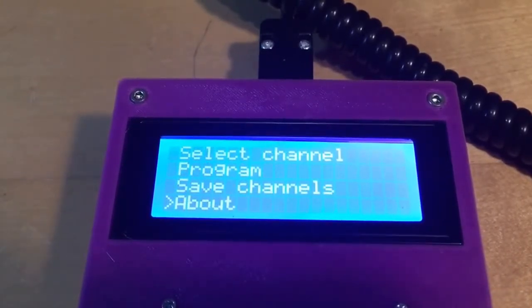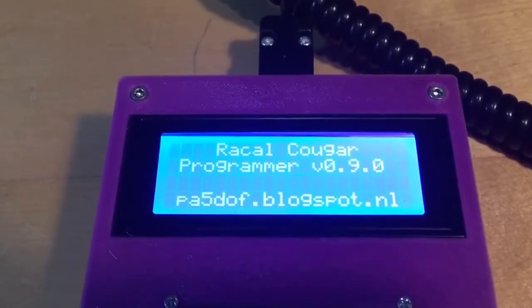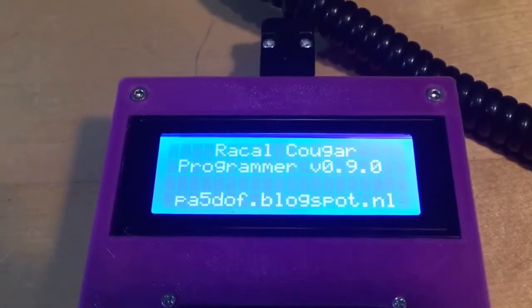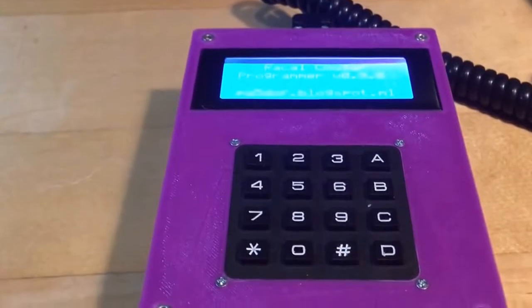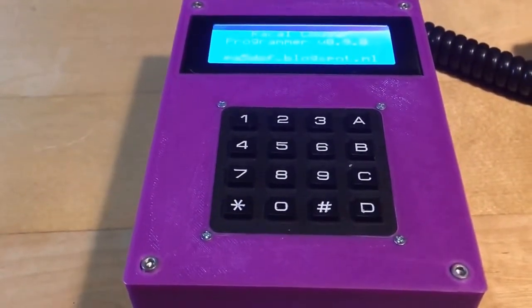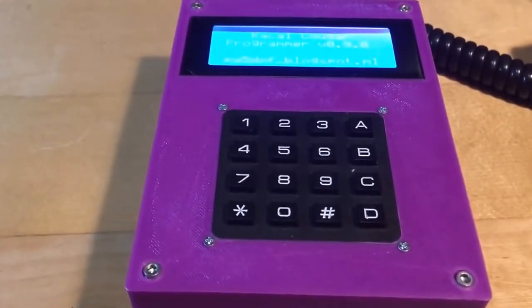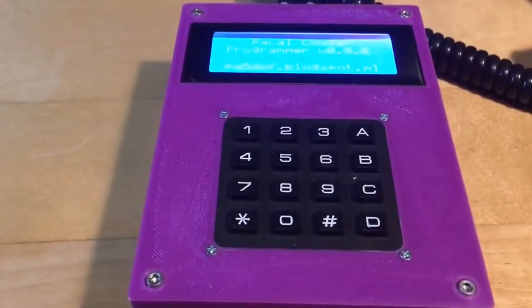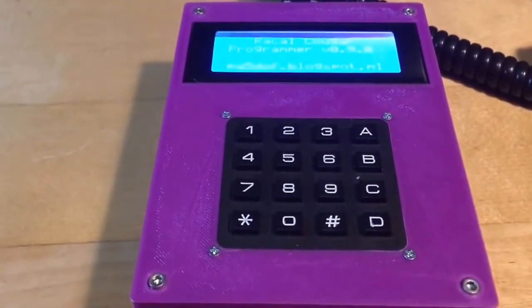The last menu option for now is the about screen, which is basically the same screen as the startup screen. What's next? Finishing and tidying up the actual code — although it's working and complete, it just needs some cleanup to be more presentable so you can download and use it.